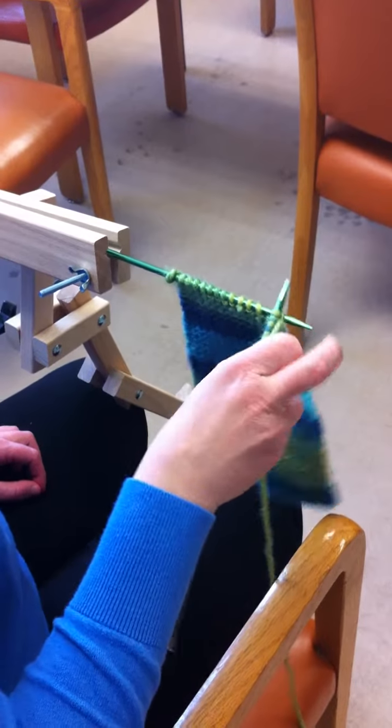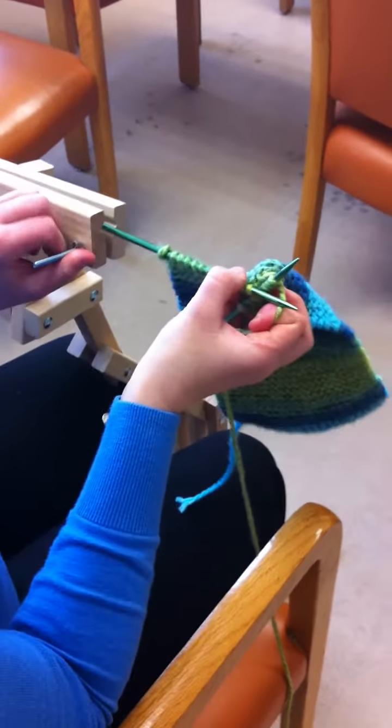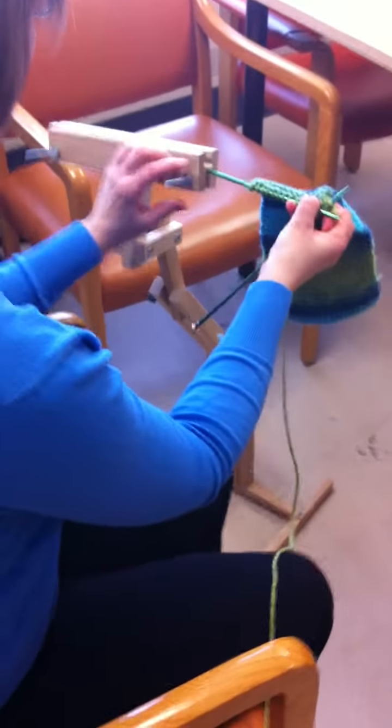This week, we are focusing on a team knitting project. On our display table, there will be a scarf that has been started, and a hat, which Diane is going to demonstrate.